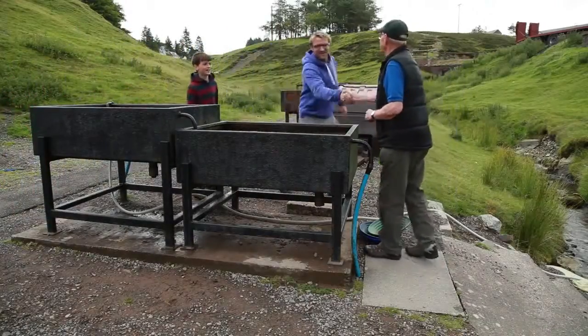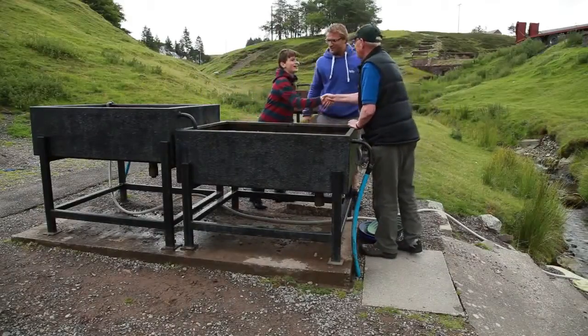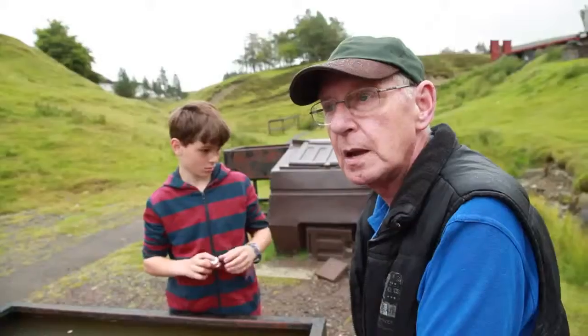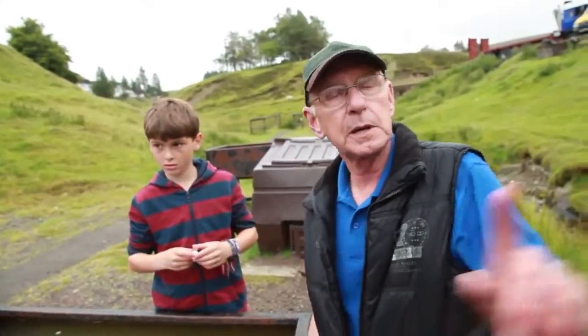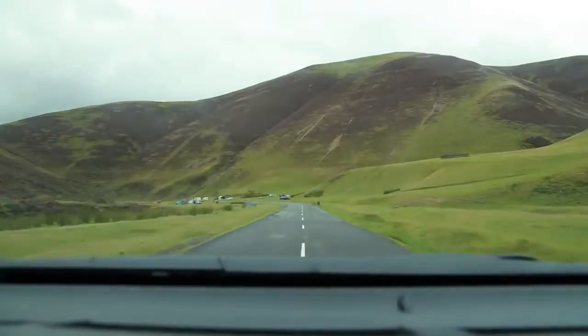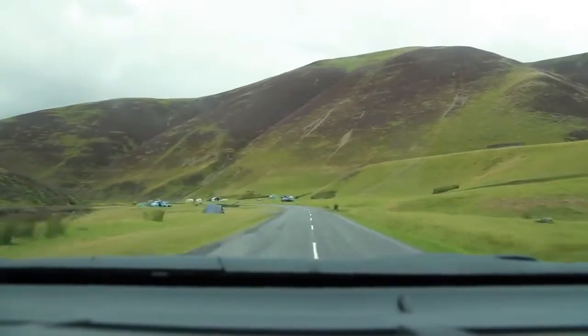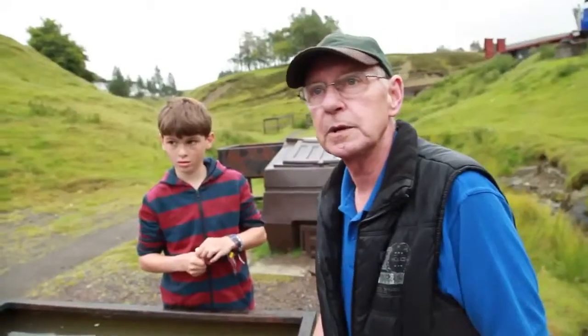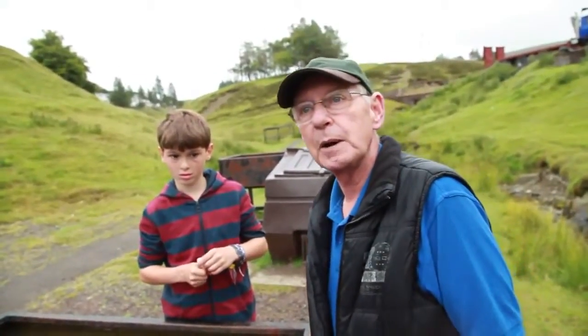Hi David, nice to meet you. This is Seb. So for this adventure we want to find some gold — can you help us? I think we can manage that. If you go up the hill here and down the pass, there's people panning for gold in the stream this morning. They're there all summer. So all these people we were driving past — they're panning for gold? If they're in the stream, they're all panning for gold. Oh wow, it's a very popular hobby up here.